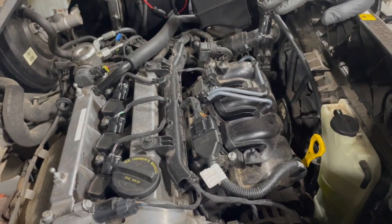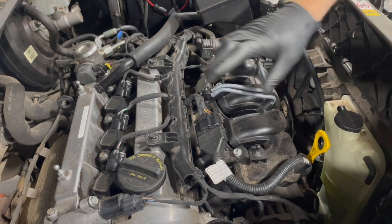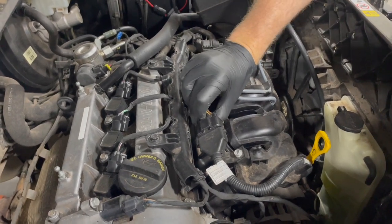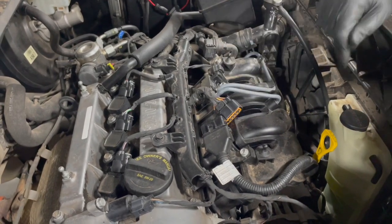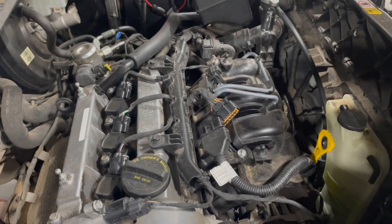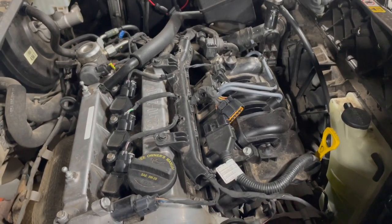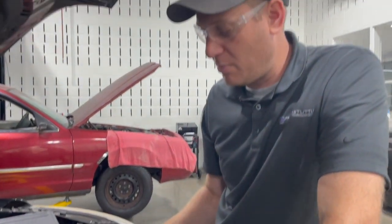There are plenty of different ways to disable fuel systems on all sorts of cars. This one is pretty easy because we can just unplug this big connector here that goes to all the fuel injectors — that's going to disable the fuel system. On other cars you may have to pull the fuel pump fuse or the fuel pump relay and let the engine run until it runs out of fuel pressure, or you can disconnect each fuel injector.